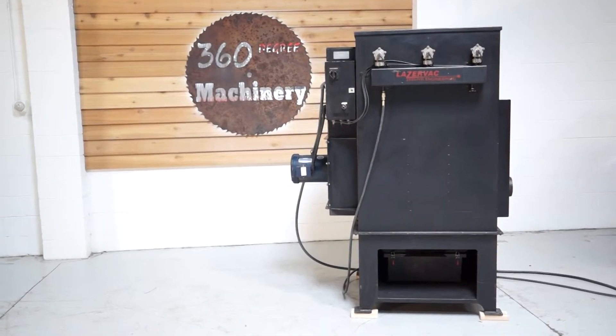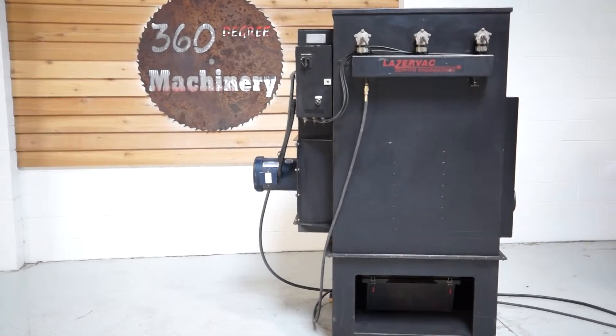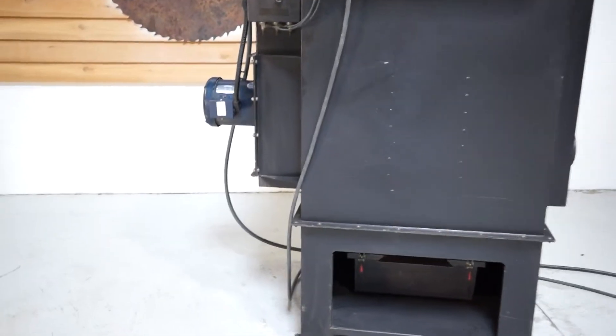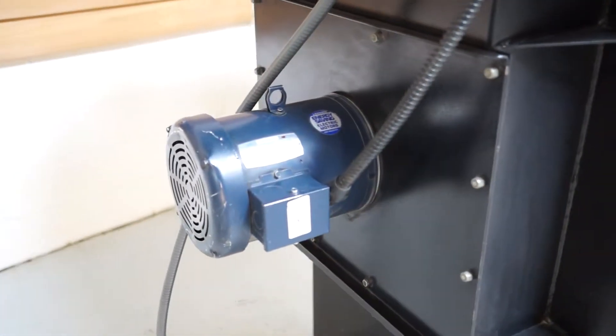Welcome to 360 Degree Machinery. We're going to do a walkthrough of a Laser Vac by Zephyr Engineering. It is a 1500 CFM pulse jet dust collector powered by a Leeson 3 horsepower motor, and that is part of their energy saving series.